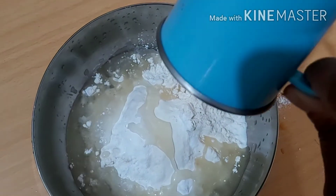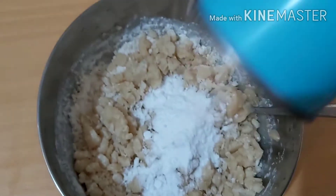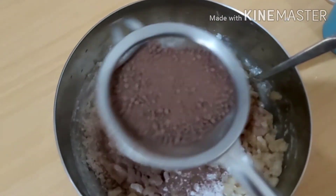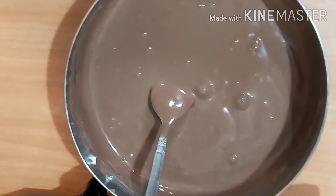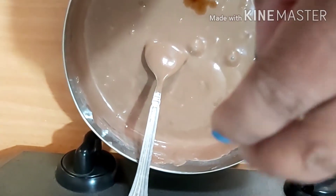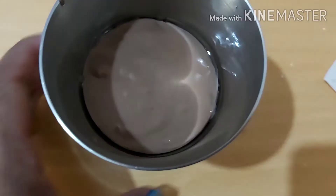We will add 1 teaspoon of sunflower oil. We will add 1 teaspoon of cocoa powder. Add 2 drops of vanilla essence, 1 teaspoon of baking powder, and 1 teaspoon of coffee powder.